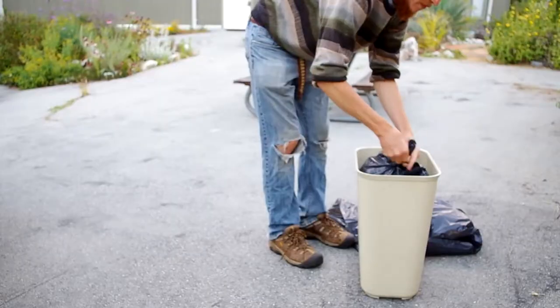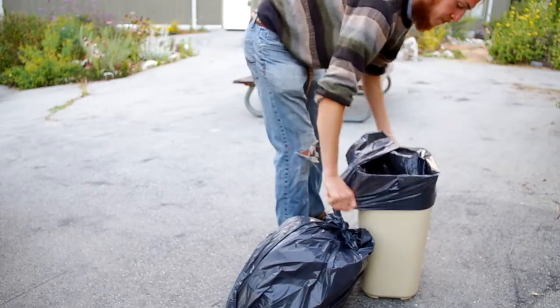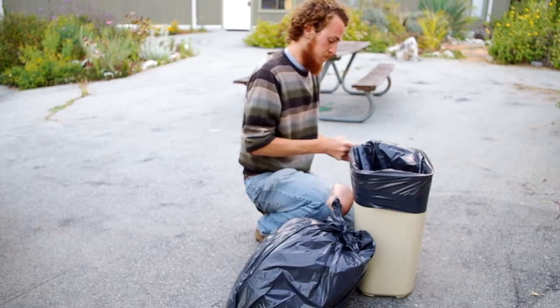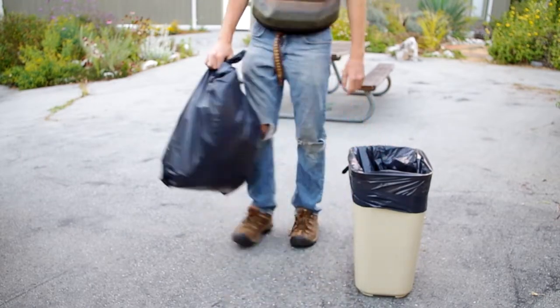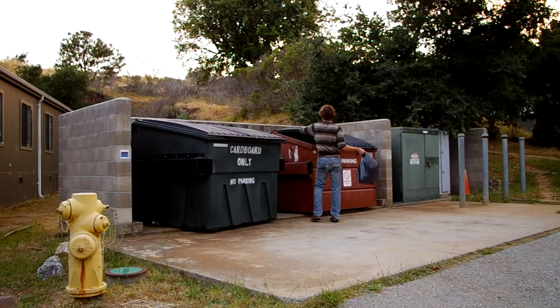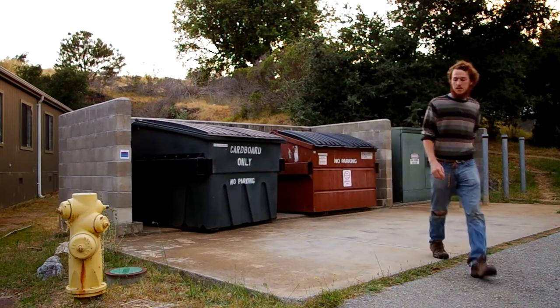After you empty the vacuum, take out the trash and replace the bag. Put the trash can back and remember to contact your RA for cleaning supplies and any questions to help out with cleaning.